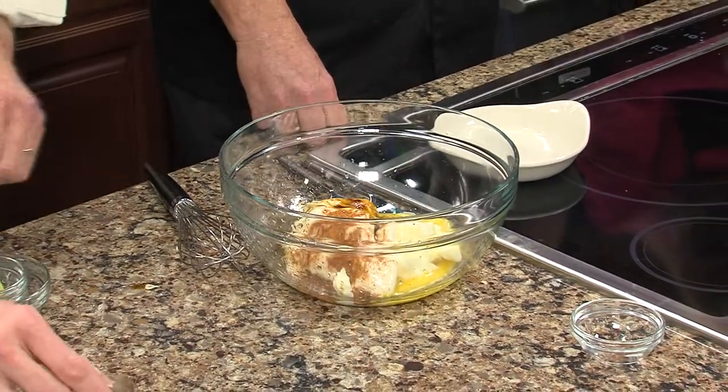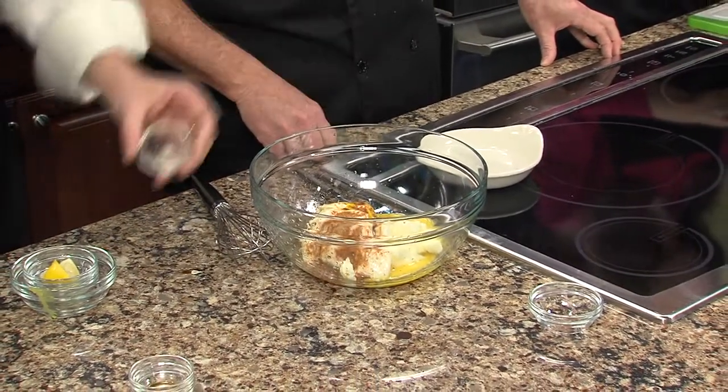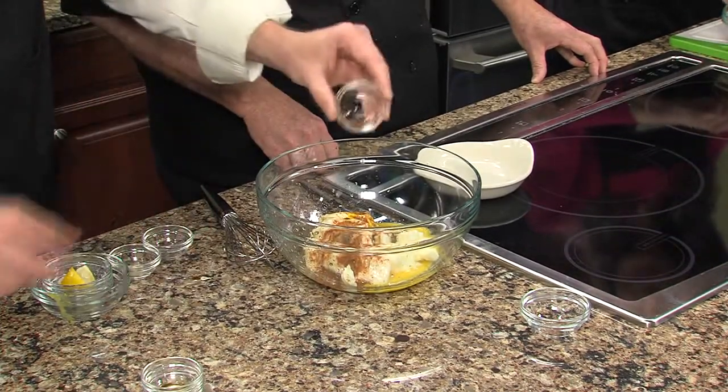The next three spices — you'll see how little I use. It is white pepper, a little white pepper. And the next two are different: it's nutmeg, and we use allspice. That's an interesting spice to put into crab meat. You've got to be real careful with those last two, especially the allspice. It will overpower it if you put too much in there.